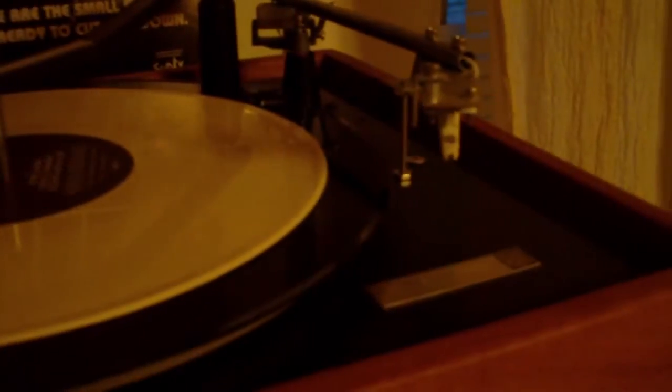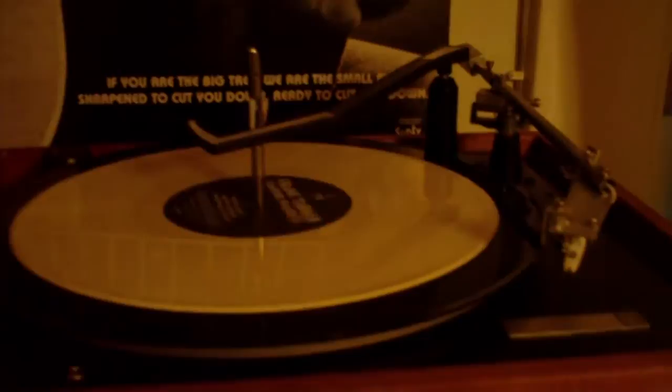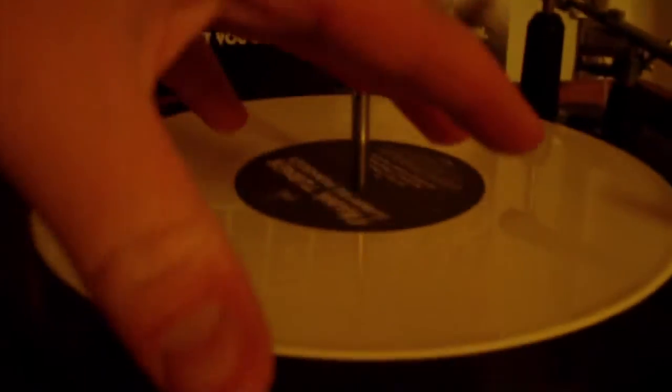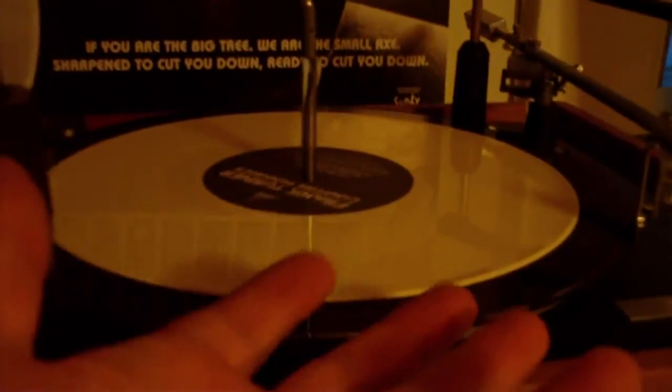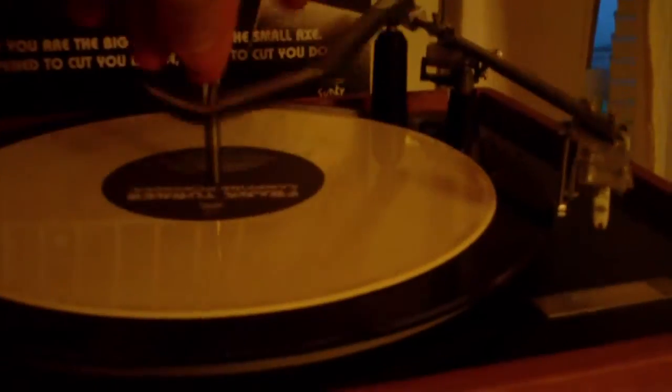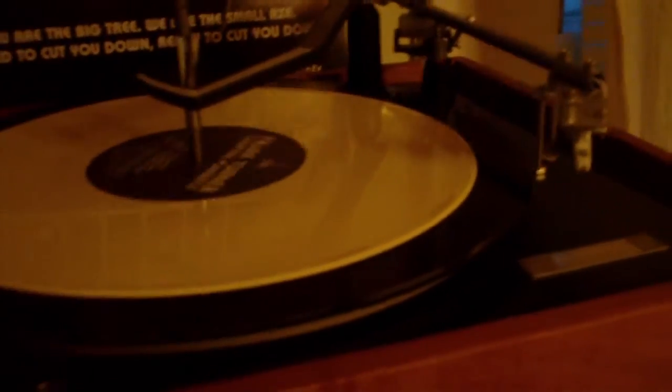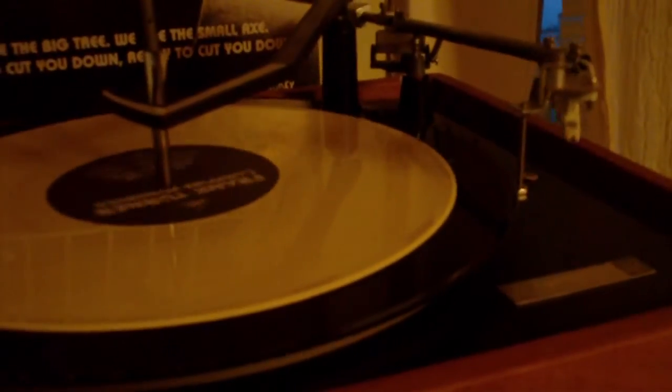That's basically it. As I said, you can stack 7 at once. It's a great record player for parties because you can stack 7 records and just let it go. Then all you basically have to do is take this arm up, take all the records, flip them over, put them back down, stick the arm back on top of them, turn your knob, and it will play all the other sides.